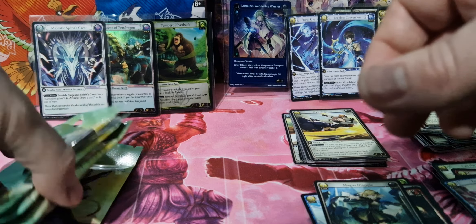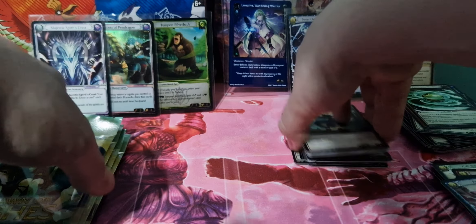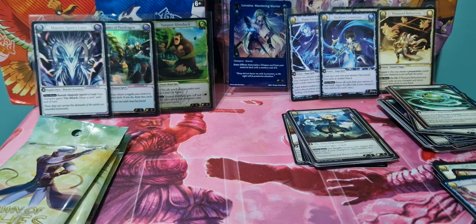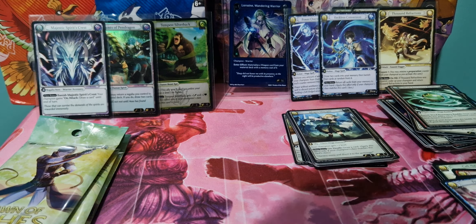So we're down to our last four packs, and we've got two foils — so they really are very difficult to get. As they say, there is no guarantee — I mean, all sets say that, they have to cover themselves. I don't remember seeing how many foils per box, but I'm pretty sure it's more than two, from what I've seen people opening.